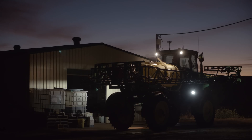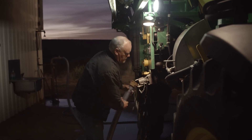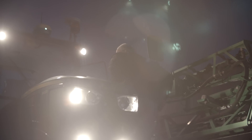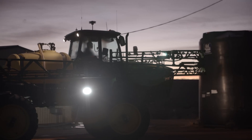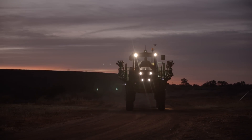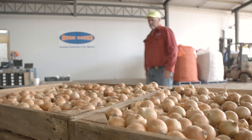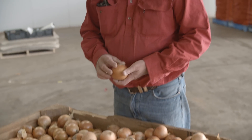Soil health is very important to us because, like anything, if we don't have healthy soil, we don't produce good products. We're now into our third year of using Serenade Prime and we just keep getting good results. The difference between Serenade Prime and other biological products I've used in the past is that Serenade Prime seems to be consistently good — we consistently get better yields, better shelf life, and better quality product. It's easy to apply, and basically now I wouldn't grow a crop without Serenade Prime.